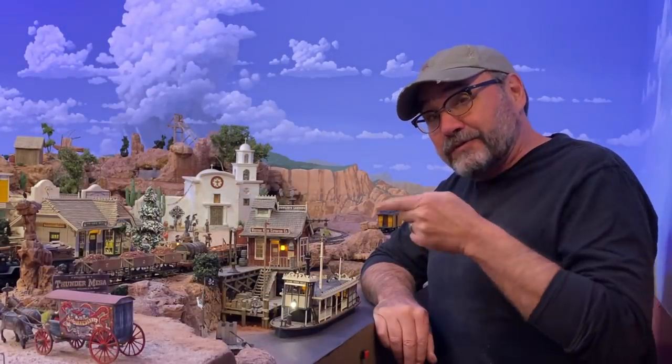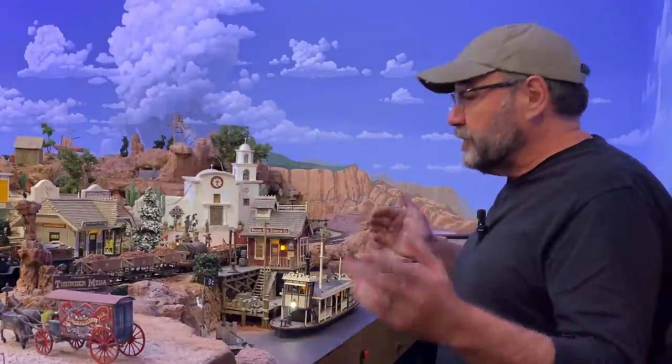And that is going to do it for this one, my friends. Thank you so much for watching the entire video. I hope you enjoyed the build and I hope you will tune in again next time when I do some more work here on the Rio Frontera, or maybe Calico Mountain, or one of the other projects going on here at Thunder Mesa studio. You never know what I'll get into — until then, keep moving forward. Adios for now.